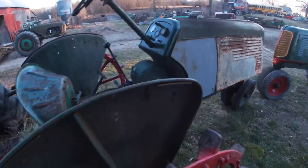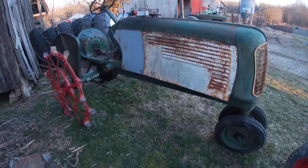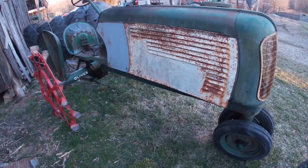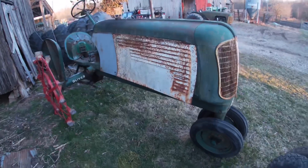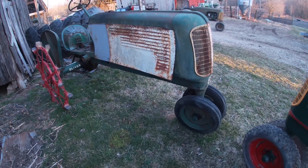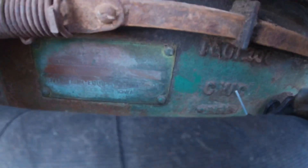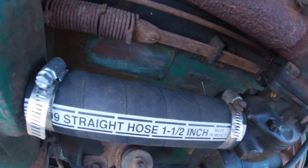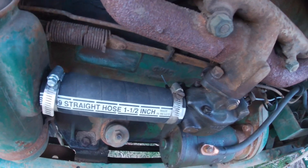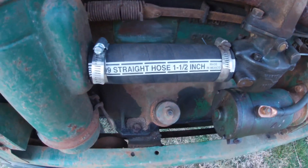This is another tractor I saved from who knows what — junkyard, flower bed — I think it was probably being used as decoration based on how much different paint is all over it. Anyway, that is an older four-speed 60. The serial number tag reads 601748, which makes this a 1941 Oliver 60 four-speed.